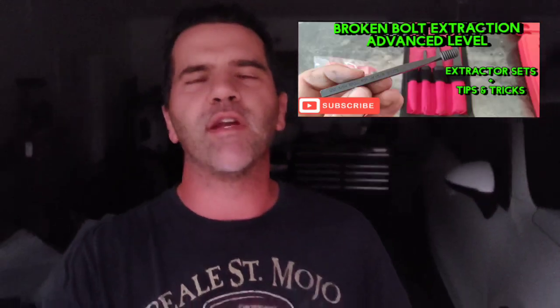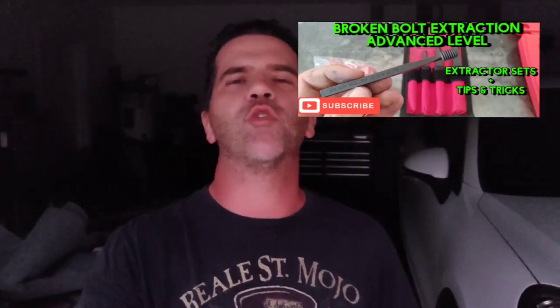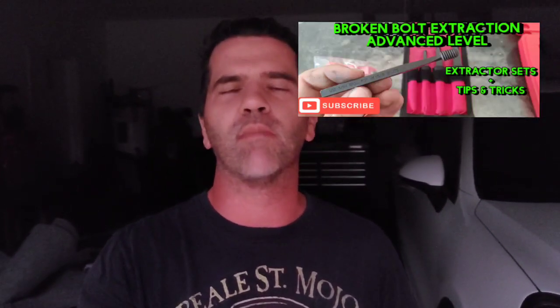What's up guys, so literally the day after I posted my video about showing you how to extract broken bolts — it was a 30-minute long video with a lot of information — unfortunately I didn't have an oxygen acetylene torch here at the house, but today, the day after I posted that video, I'm at work and I had to extract a broken bolt out of a crankshaft, and luckily I had a torch and I needed it.